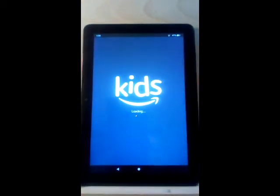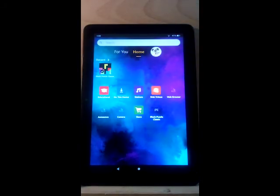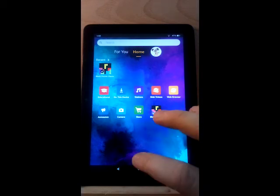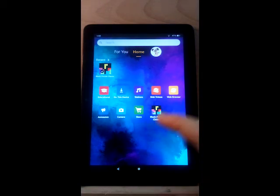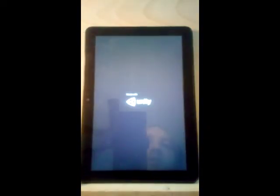We were in the kids profile when it froze, so it's booting us back to the kids profile. Now once that's fixed, we're going to start seeing if the tablet is responsive again. It seems like it's responding and I'm able to open up games.